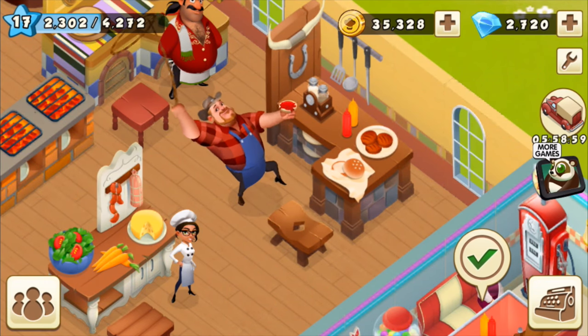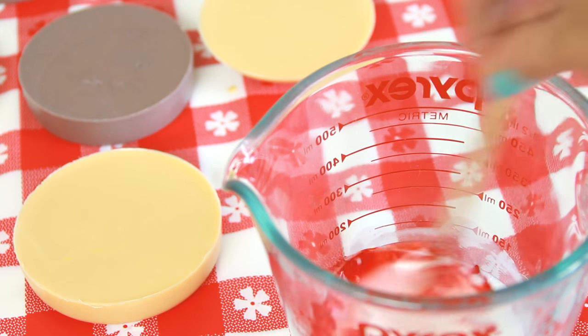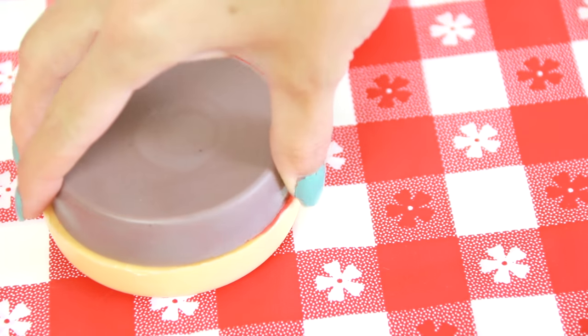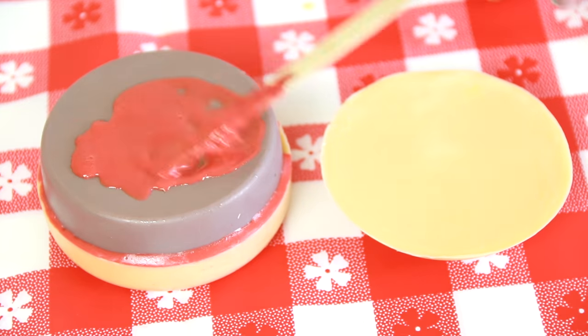The grill chef in the game is super obsessed with ketchup — I'm kind of worried about him. So when I assemble the hamburger, I'm using red soap to hold the hardened pieces together. This is going to act as glue between the bun and patty.